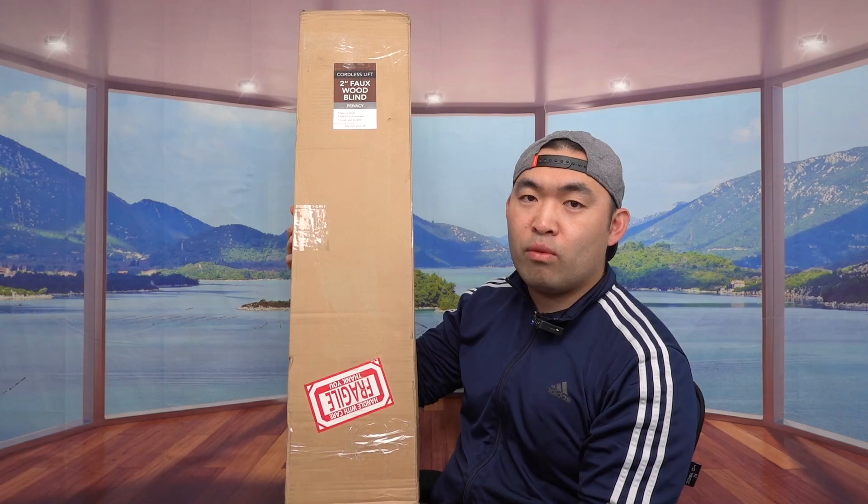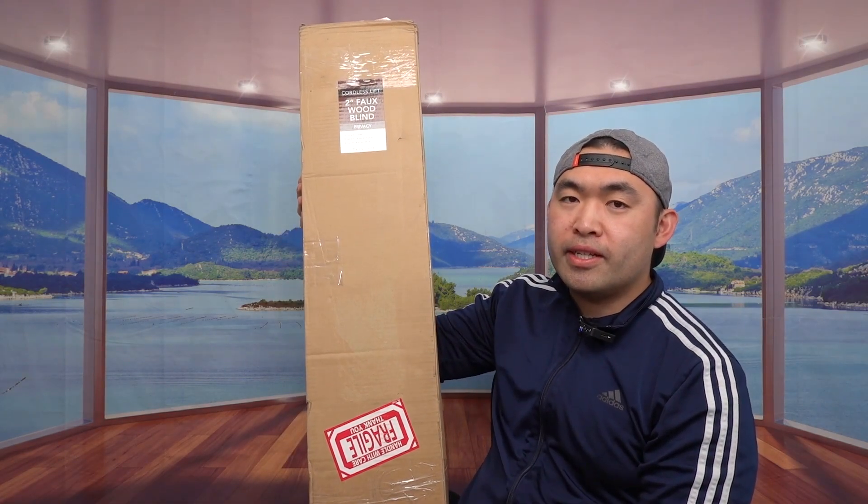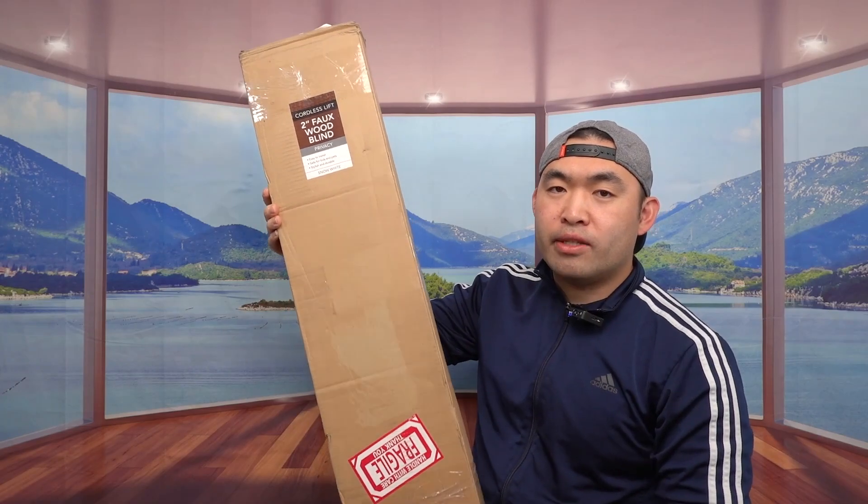Hey G-Squad, welcome back to another episode of Is It Worth It? So today's episode features this cool image right here, and pretty much what this is, is a Foxwood cordless blind. The one that we got right here is a brand called Arlo Blind, and this is what the package looks like when you guys do get it.